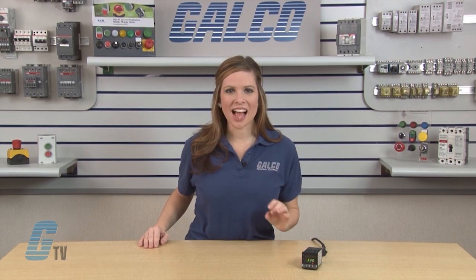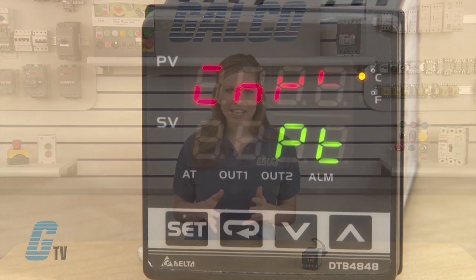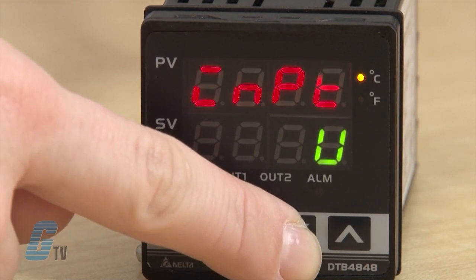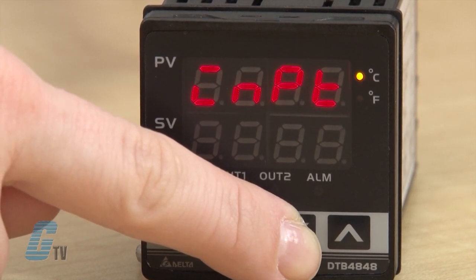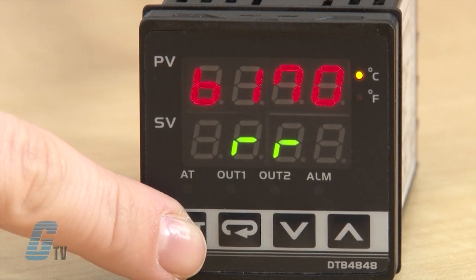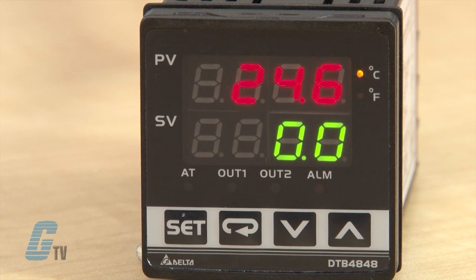The first setting allows me to select the input sensor type. The sensor type can be an analog input, platinum resistance, or thermocouple. I can change this by pushing the arrow keys to edit. For demonstration purposes, I will set this to thermocouple type K and then push the set button to save. Adjusting this will send me to the operation mode.